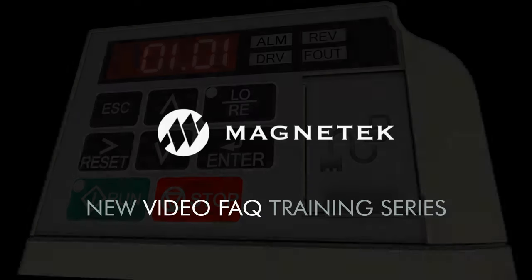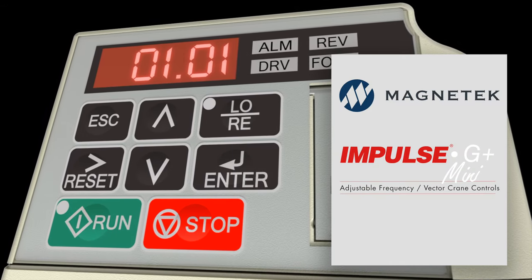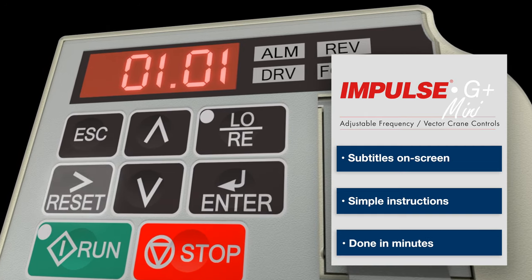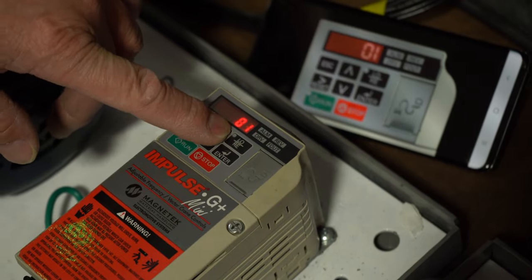Magnatec is proud to release the first segment of our new Video FAQ training series, tackling our most common product questions with easy to follow graphics. Starting with our Impulse G Plus mini drive, with optional subtitles and simple directions, you can have your drive up and running in as little as minutes.